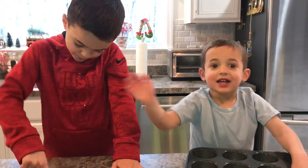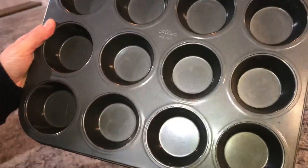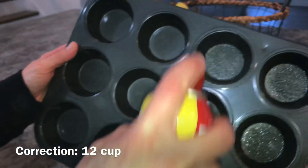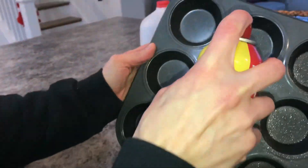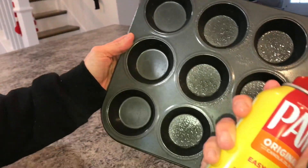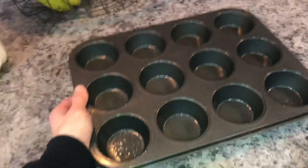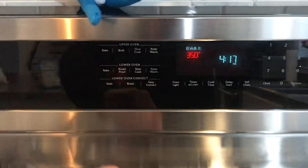Let's get started. First we're going to spray a 12-cup cupcake pan — all I'm using is Pam. Now we're going to put that aside and preheat the oven to 350 degrees.